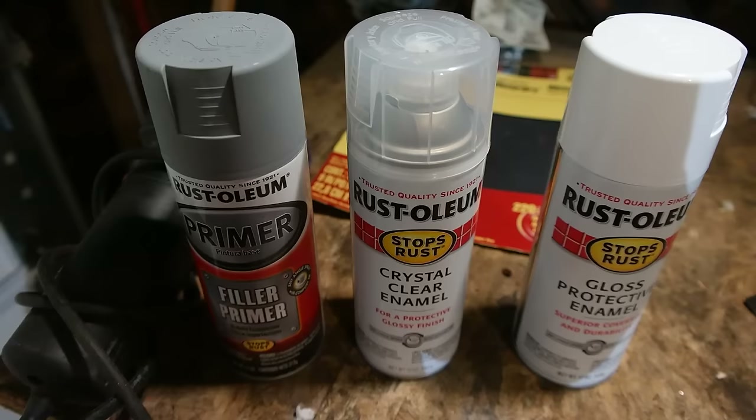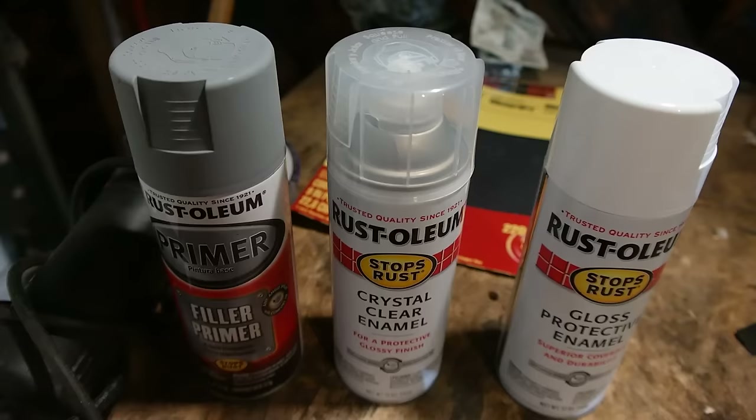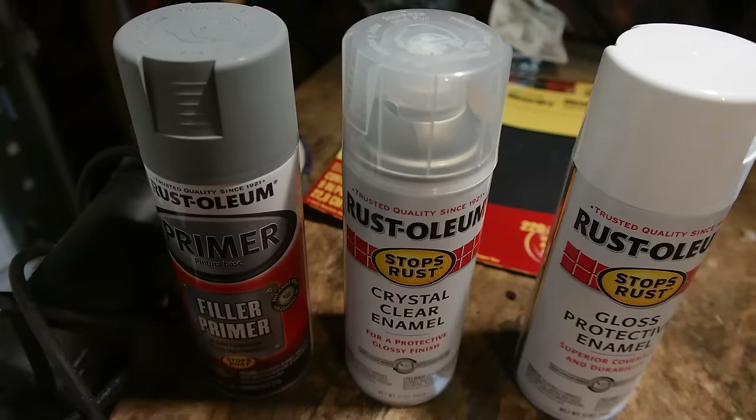Now let's get to the painting. For this hood, I'm going to use three coats of the filler primer, followed by three coats of the gloss white, followed by three coats of the clear. When I do the primer, I'm going to paint the first coat, wait a few minutes, second coat, wait a few minutes, third coat. Then I'm going to wait between two and four hours for everything to dry enough for me to dry sand the primer.